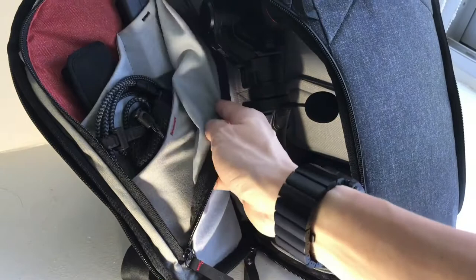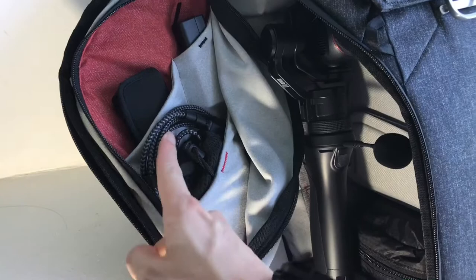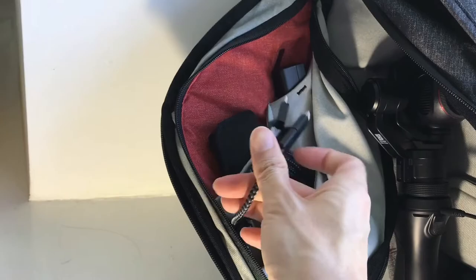On the side here is a protected organizational pouch area where I have a spare Osmo battery, my Ricoh Theta S 360 camera, an Anker power bank with a Nomad power cable — this one comes with three heads: Lightning, USB-C, and micro USB.